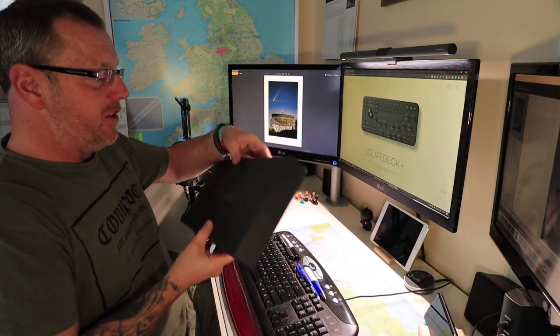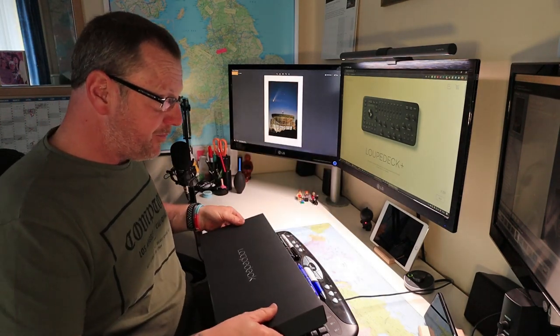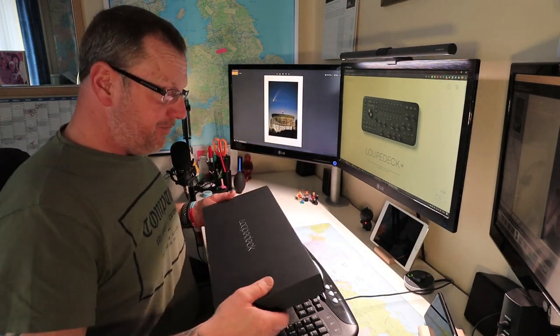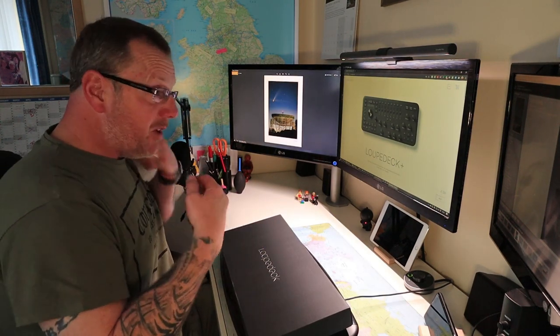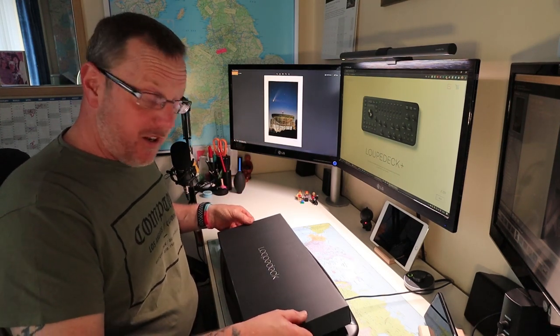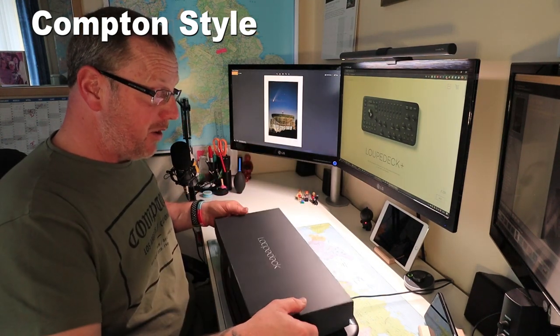Where were we? We were talking about this — the Loop Deck. You've seen me open it. I'm now going to do this live for you on screen. I'm going to take this out of the box, plug it in, see what happens, and then try to use it to edit a photograph. And this is a proper Compton promise — I've never had this out of the box.